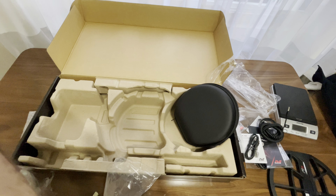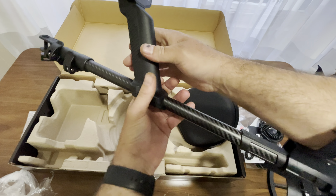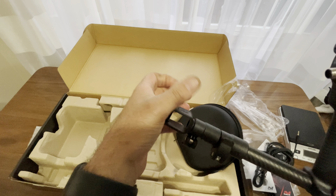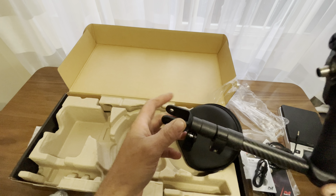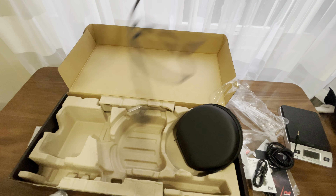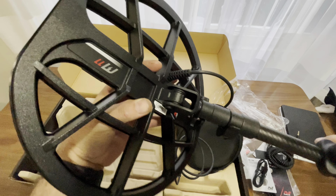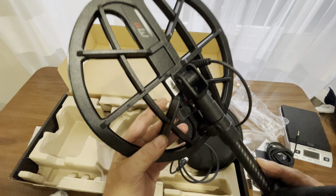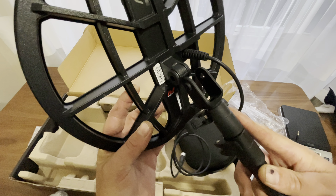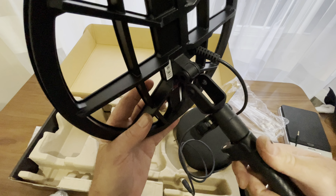Nice strap — it doesn't feel cheap, which is great. They've reverse-engineered that lower shaft section. You know what that means — a lot fewer coils will need replacing; it's probably cheaper for them to just replace the lower shaft. I hope they patented that so nobody else robs their idea, but that's genius if you ask me.